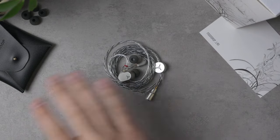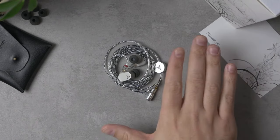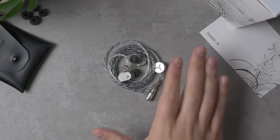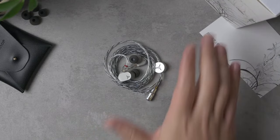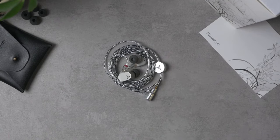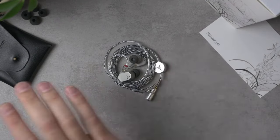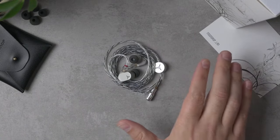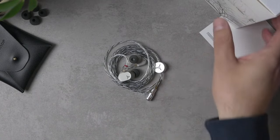With that out of the way, let's jump to the table and start talking about the physical stuff before we get into the sound, and then some comparisons with a couple of other Moondrop IEMs as well as my favorite neutrally-tuned IEM from the Concha Combat tournament back in December.